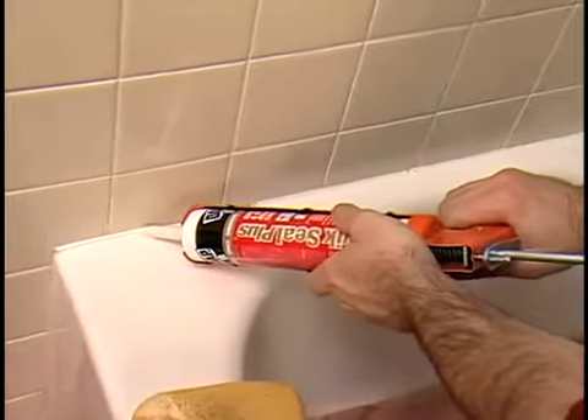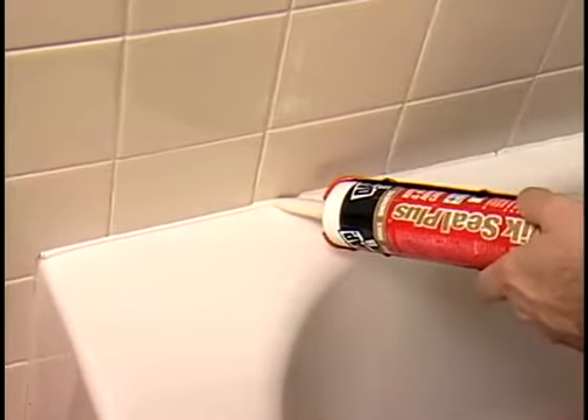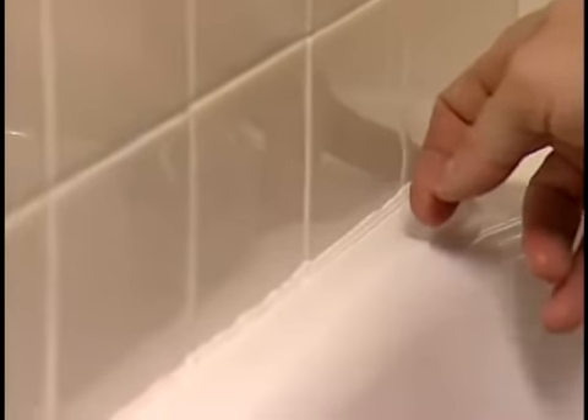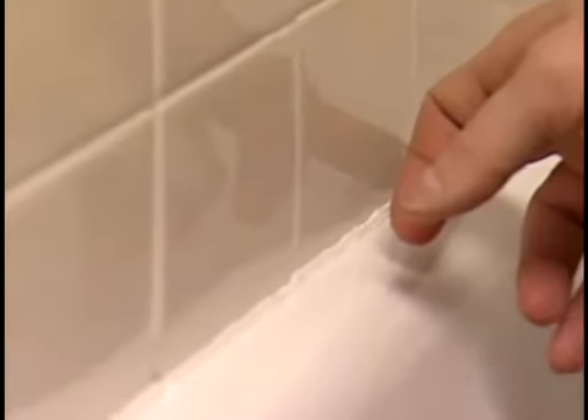Finally, caulk the tub and tile joint with a bath and tub caulk. Use a color that matches either the tub or the tile. To smooth the bead, use a wet finger or sponge and lightly draw it across the caulk.